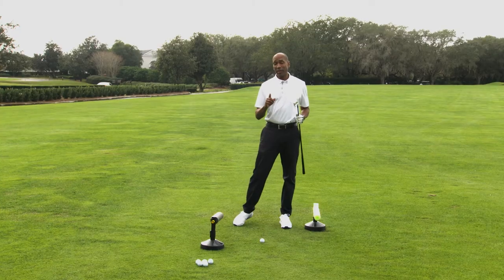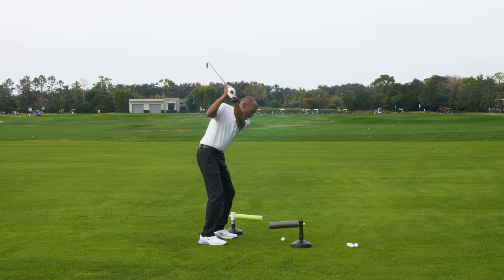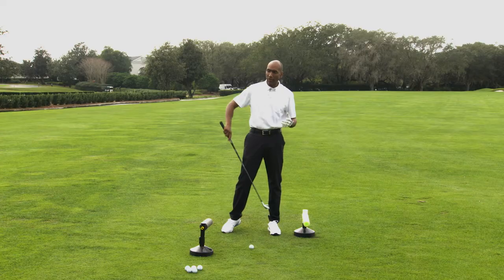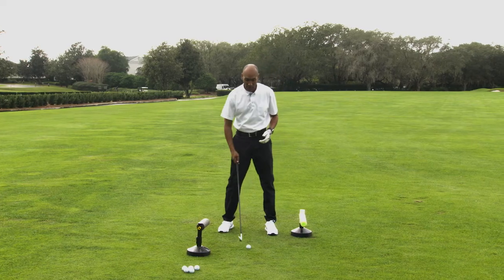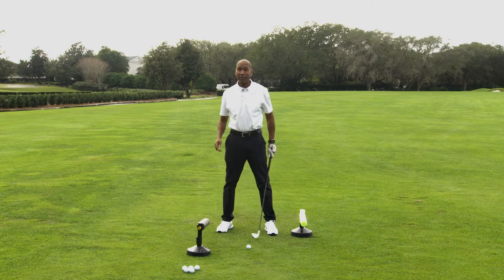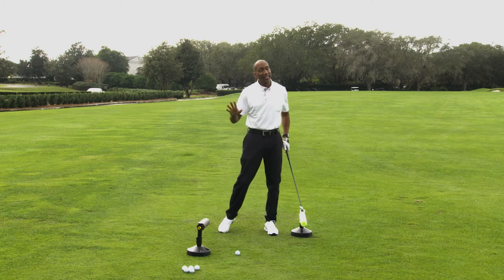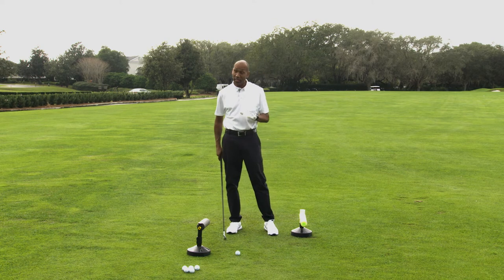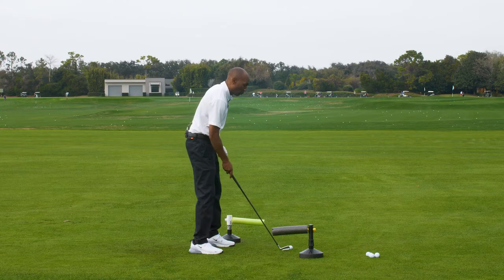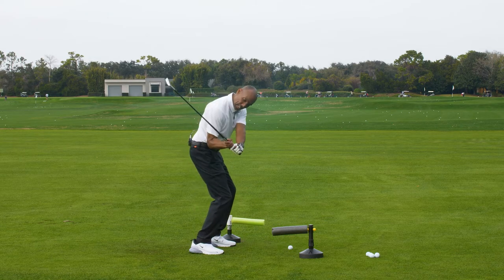There are exceptions to every rule — Sergio even gets a little bit flatter in there — but very rarely, if ever, are you going to see anybody out on tour where that golf club starts down up here. Even Jim Furyk, who has a different kind of move: it starts up like this and then drops back down on the inside. I'd venture to say if Jim Furyk's swing went steep and stayed that way, he might not be playing on tour.